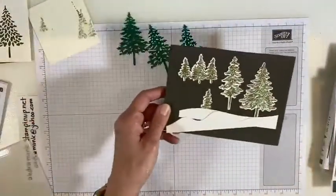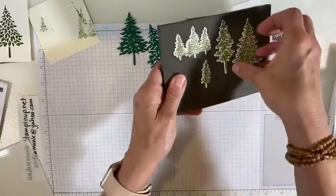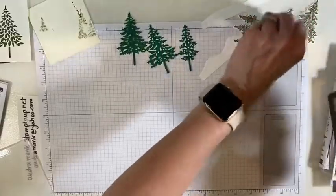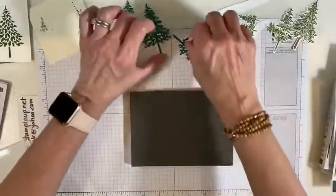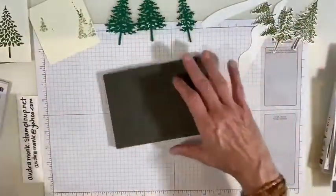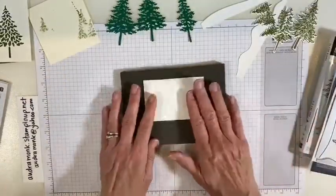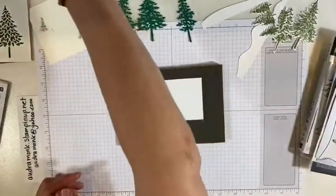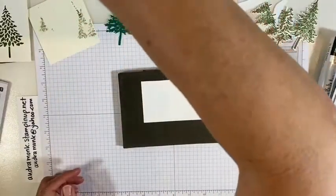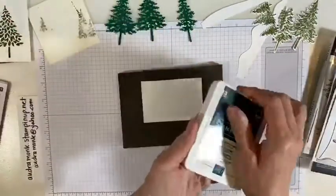Let's stamp a couple so I can show you how this works. And I meant to try out our new aqua painters — I forgot to get them out, so I think I have one of the old ones here with a little bit of water in it. So we need a piece of paper. How I did these — let's do a different color though. Let's go garden green. Actually, we're gonna go rogue. Let's try pretty peacock.